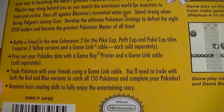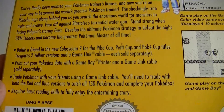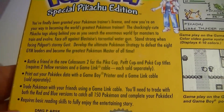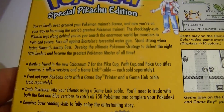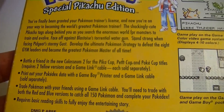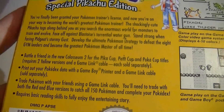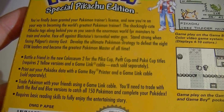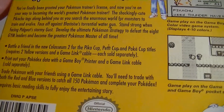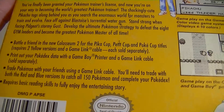'Develop the ultimate Pokémon strategy to defeat the eight gym leaders and become the greatest Pokémon master of all time.' Then it says: 'Battle a friend in the new Coliseum 2 for the Pika Cup, Petite Cup, and Poké Cup titles — requires two Yellow versions and a Game Link cable, each sold separately. Print out your Pokédex data with a Game Boy printer and Game Boy Link cable, sold separately. Trade Pokémon with your friends using a Game Link cable — you'll need to trade with both Red and Blue versions to catch all 150 Pokémon and complete your Pokédex. Requires basic reading skills to fully enjoy the entertaining story.'